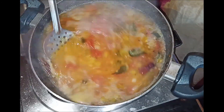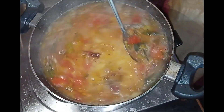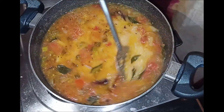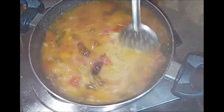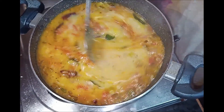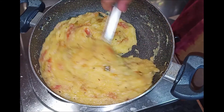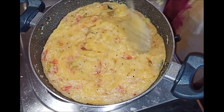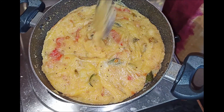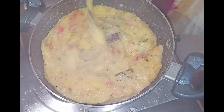We will add the rava. This is a breakfast recipe. I am going to mix it with the water to avoid lumps, so I am going to knead it.